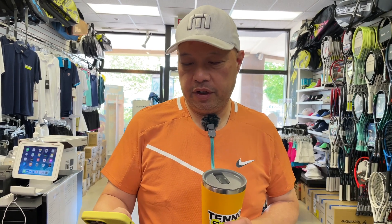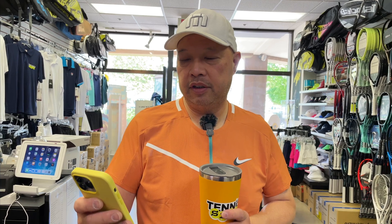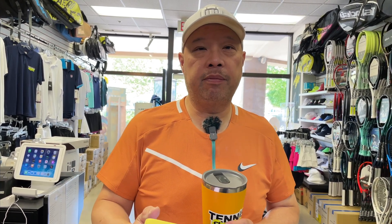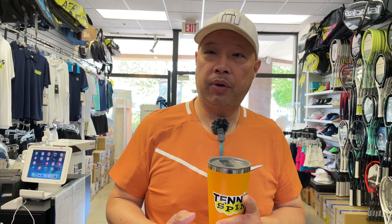All right, guys. So, the coffee sponsor of today is... Diana came up again. Diana is one of my coffee club sponsors, in which she gets me one coffee per month. Thank you, Diana. I appreciate you and I appreciate your continued support.